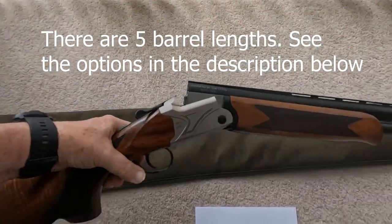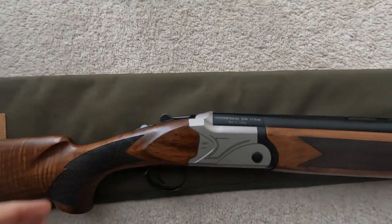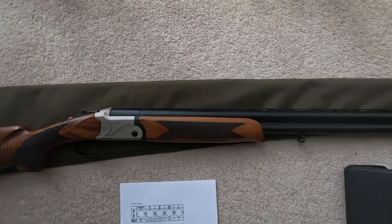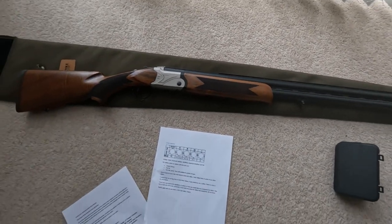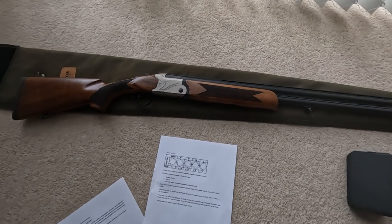I'll be taking the gun to the local gun club to try some clay pigeon shooting once I've had it tested, and then I'll do a video of the gun in action when I do test it.